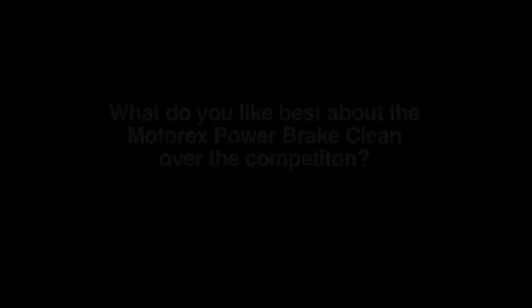I just use the power brake clean to clean it so I can prep whatever bolts or anything, so I can get it ready to go for the next practice session.